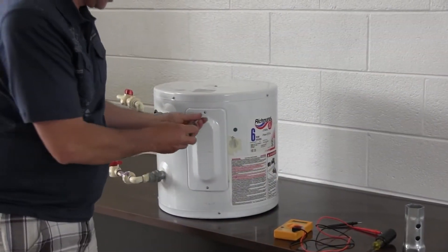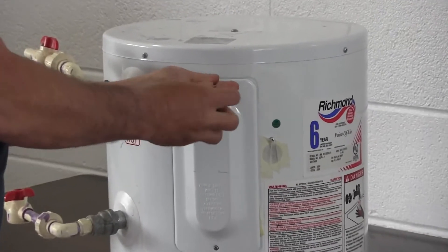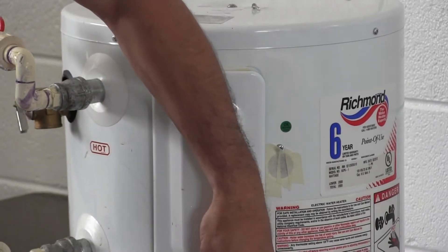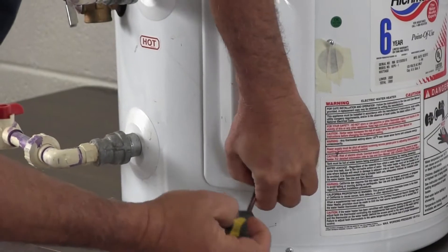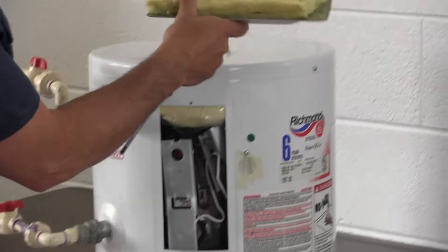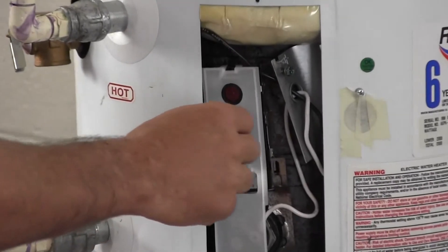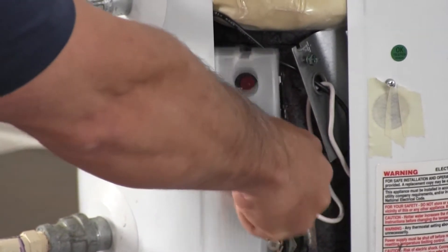We're going to begin by taking the cover off — just a simple matter of a couple of screws, but they're little screws so be careful not to lose them. Once that's off, you'll notice insulation behind the cover and a plastic protector to protect the electrical connections.